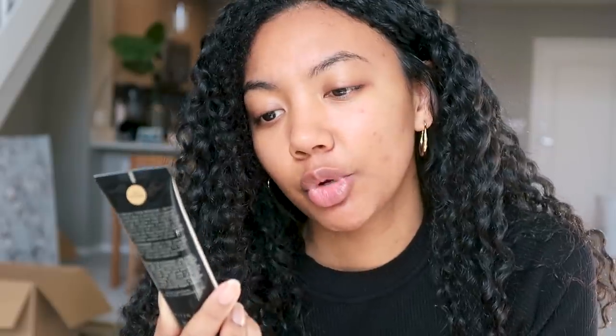We're going to start with a tinted moisturizer. This is the Laura Mercier tinted moisturizer — this is the oil-free version. If you're a long-time viewer of my channel, you know I love this product for makeup looks like this because it does exactly what the title says: it moisturizes your skin but it's also tinted. I really like this for natural makeup looks because it evens out your complexion but doesn't have very much coverage, so it doesn't look or feel like you're wearing a full face of makeup.